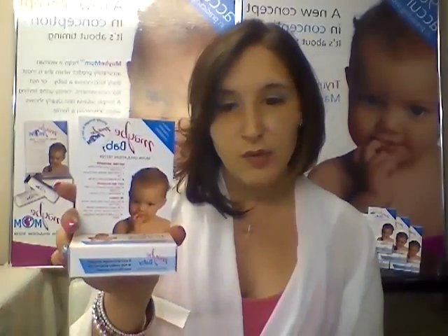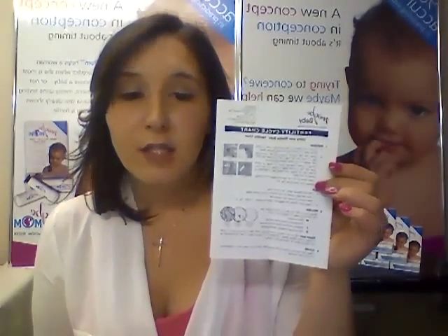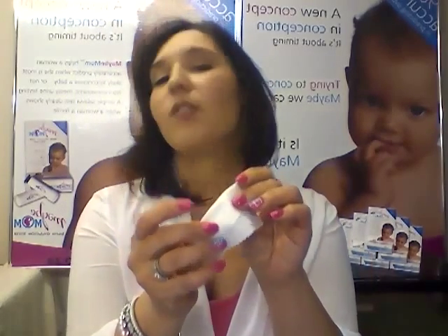I'm going to show you how simple it is to use and what a powerful tool this can be when you're trying to fall pregnant. This is what it looks like in stores. In your box, you will get your instruction leaflet on how to use it and you will get a fertility chart. You get your microscope, which you can use up to 10,000 times — no need to throw it away. And you get a soft lint cloth that you use to clean your microscope lens after each use.